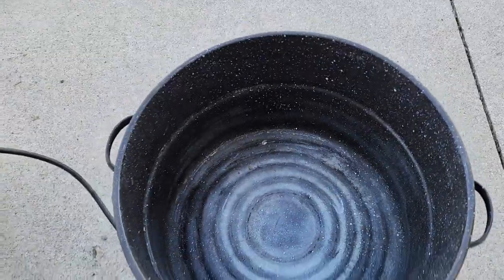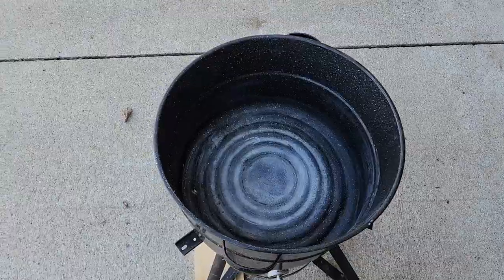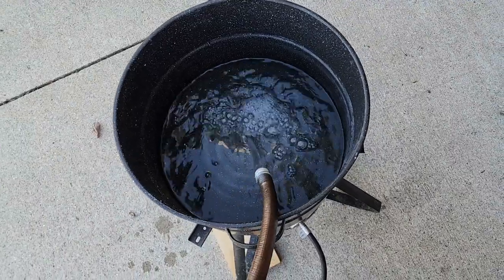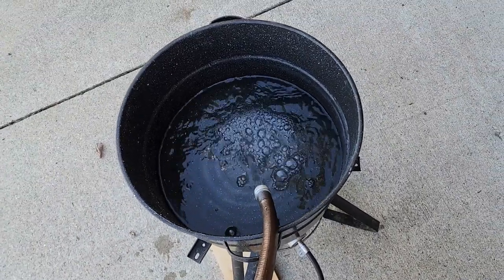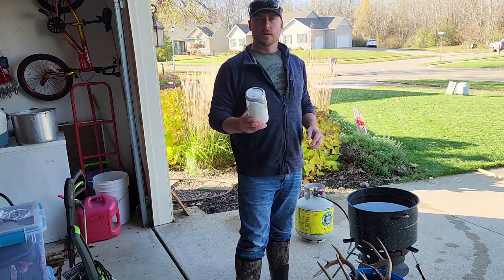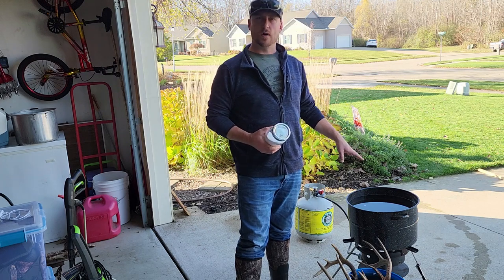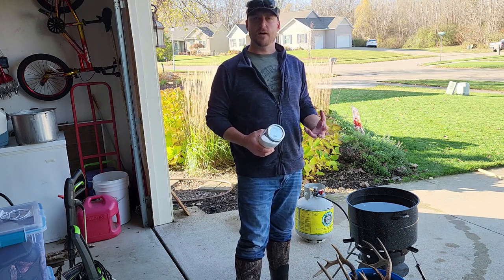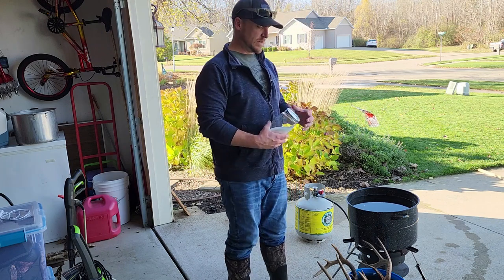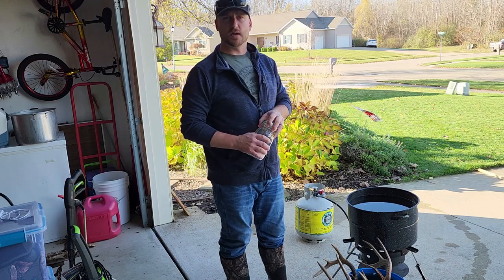I'm leaving it in the bucket of water until I get to the boiling step. This will keep it from drying out at all until I have everything set up. The next step: I've got my water in the bucket and I'm going to throw some OxiClean in there. This is going to work to degrease while it's boiling and get some of that fat and grease out of the bone, making it a lighter process. We're going to stir it up, get it to a boil, and then stick the skulls in.